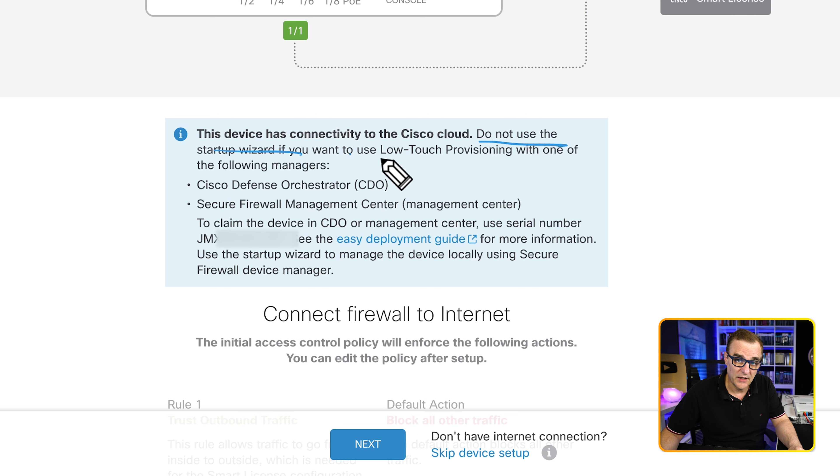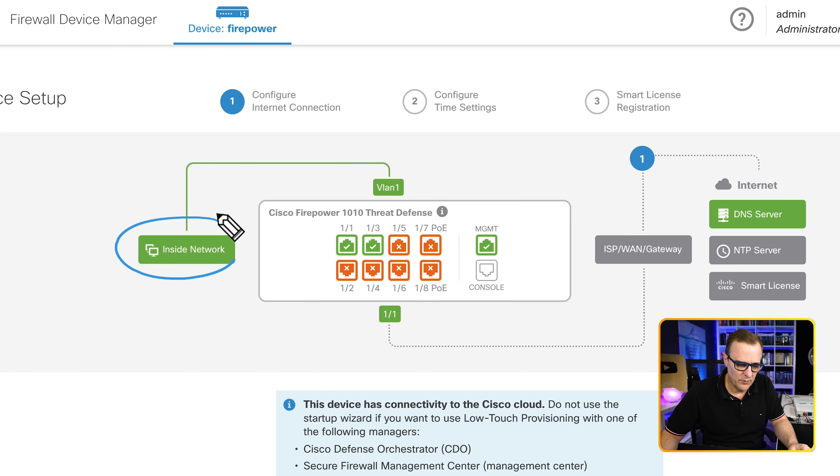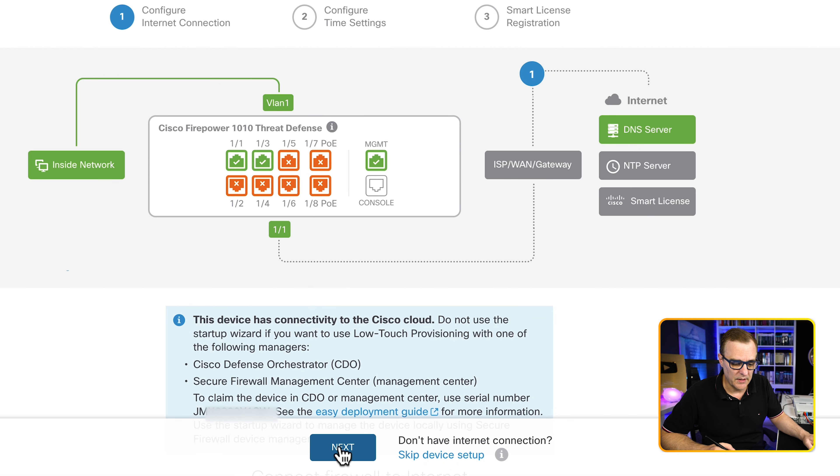The device has connectivity to the Cisco cloud. Don't use the startup wizard if you want to use low-touch provisioning with Cisco Defense Orchestrator or CDO, or the Secure Firewall Management Center. The serial number for the device is shown. We're going to configure the device locally, not via the easy deployment guide. Don't let the diagram confuse you — the inside network is in VLAN 1, but the outside interface is not in VLAN 1 even though it shows as green. Green means the interface is up and working; orange means those interfaces are not connected.